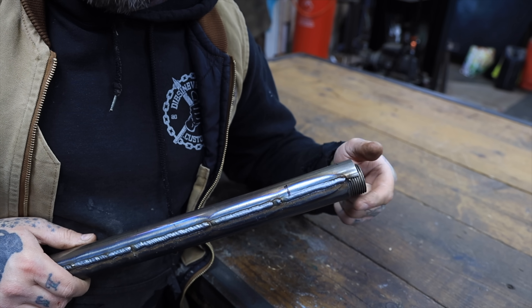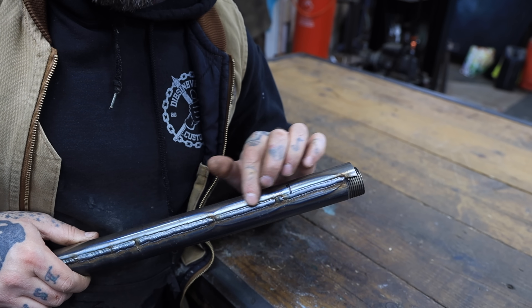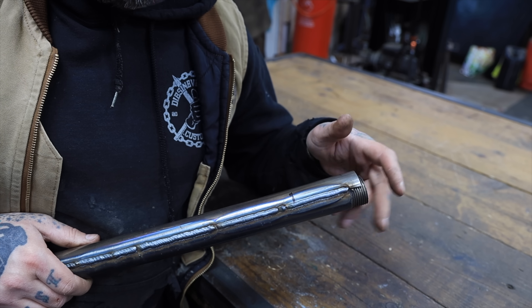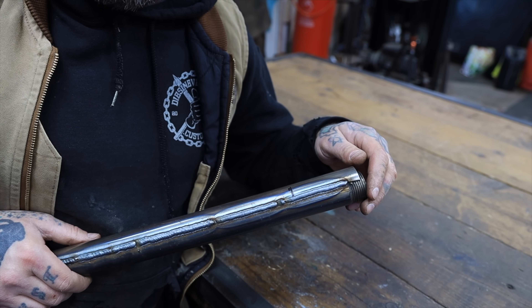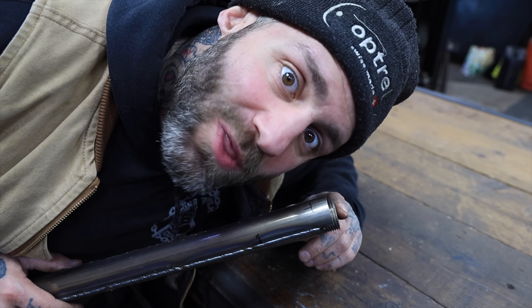Now this has cooled down, it's time to cut off the threaded part and sand down these ghastly welds so it looks more like an axe shaft than a welded metal thing. And then we also need to take this bit off so I can mount the axe there.